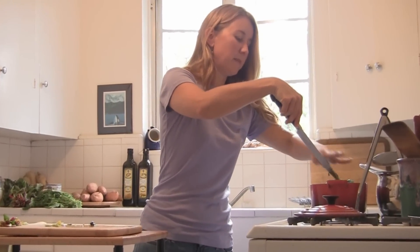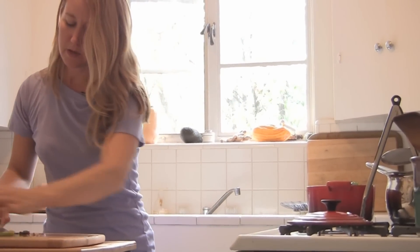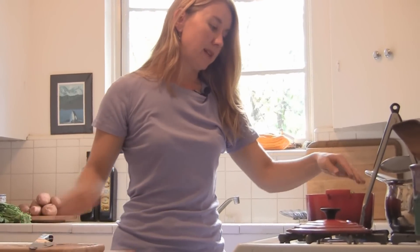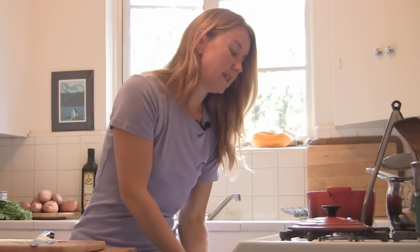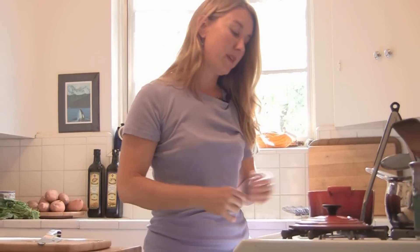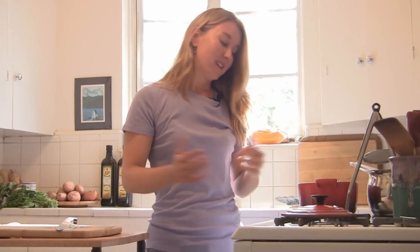I'm using a La Creuset pot. This is one of my favorite kinds of pots to use. It's enamel coated cast iron, and I really like the way it conducts heat. It's a real quality pot. It's been around for a long time — this is the kind of thing that will last forever. You can pass this on to your great-great-grandchildren.